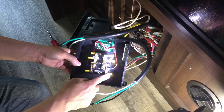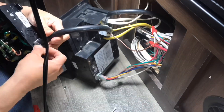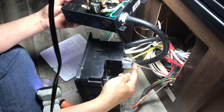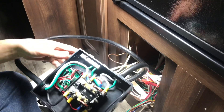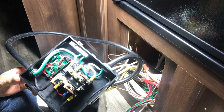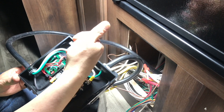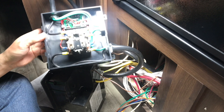All right, here we go. Got the power panel connected — it's good to go. Check it out: this is practically done for generator and shore power. Once I get my inverter, the black wire will go right here on the right, the neutral goes right here, and ground goes right there. That's how you install an automatic transfer switch for a travel trailer.